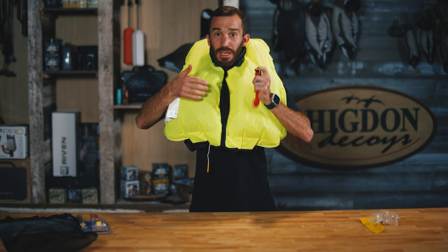Once your PFD is inflated, we're going to identify the cap on the manual air stem here, and we're going to use the top of the cap to depress that valve, and all the air is going to start to come out. We're going to hold that to a point where we can comfortably take the PFD off.